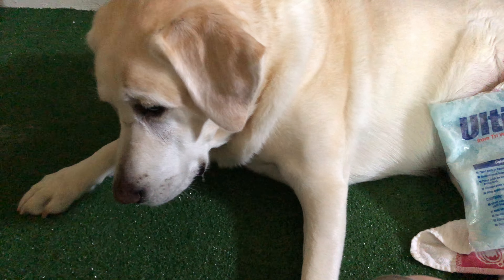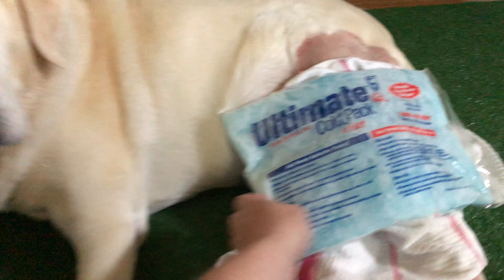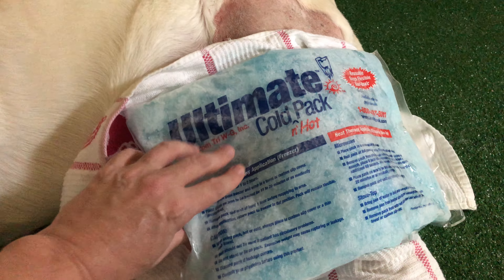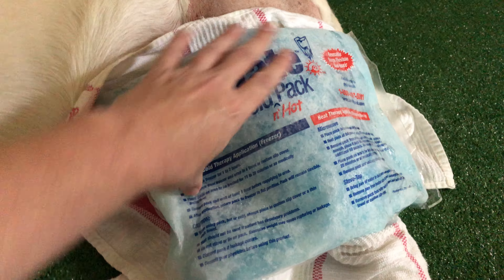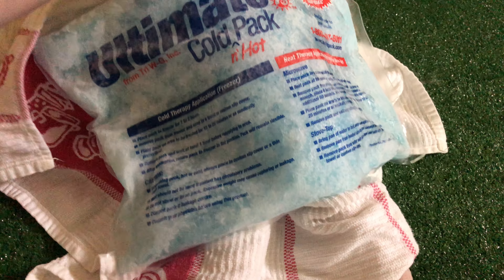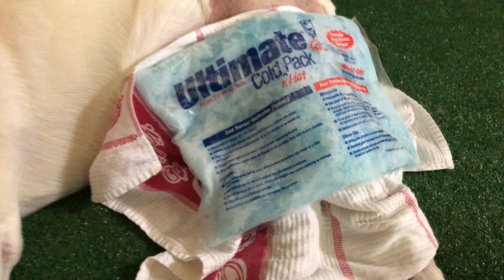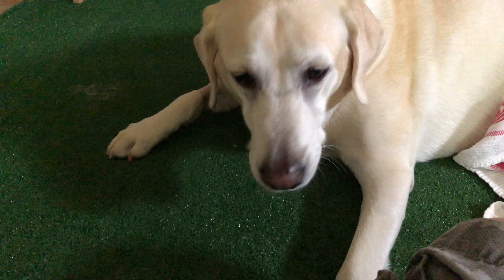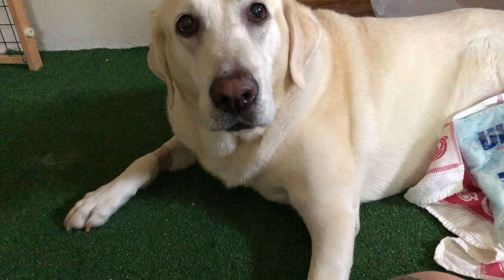She tolerates it right now. She's staring at her coconut chips — leave it, leave it. We'll give her some coconut chips as soon as I get this on. Okay, go ahead.